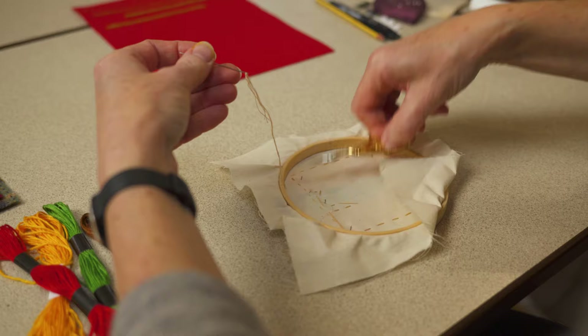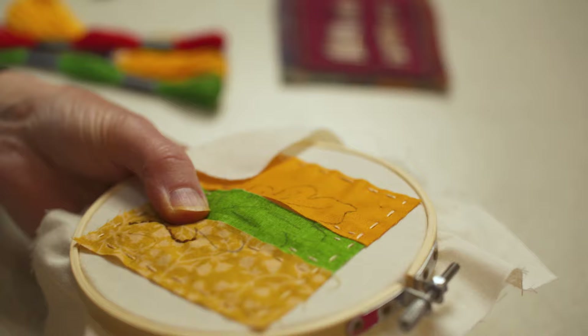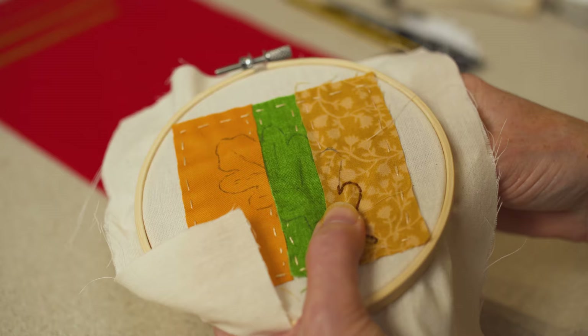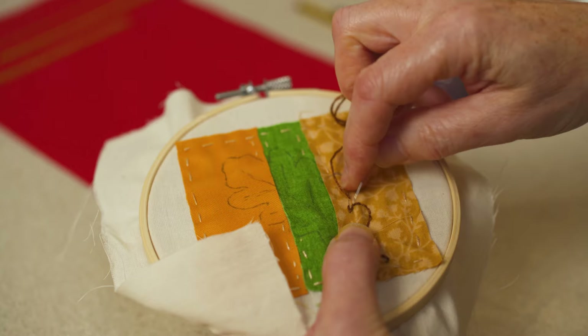To trace along a line, there are lots of possible stitches, but a simple stitch to achieve a continuous line is backstitch. Make a running stitch, and then on the second stitch, go back through the end point of the previous stitch, and follow the whole of the outline of your shape.